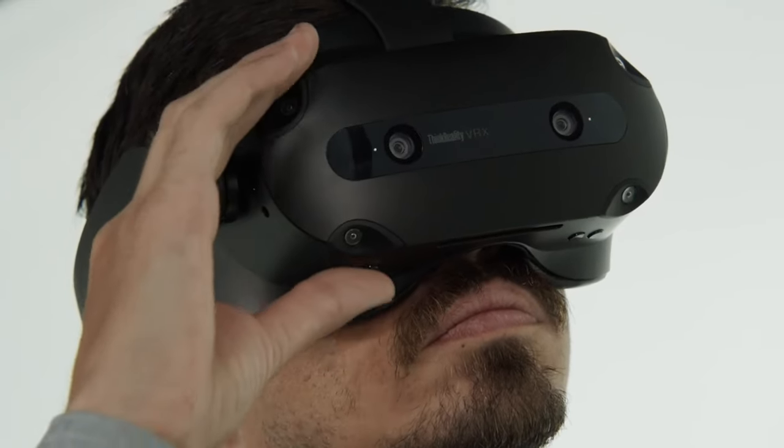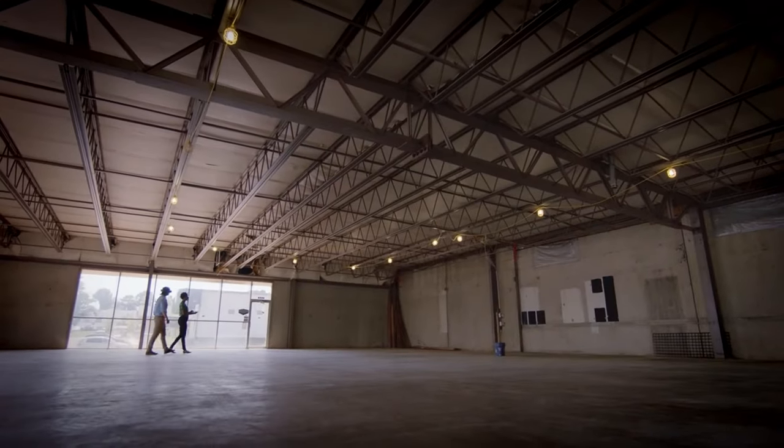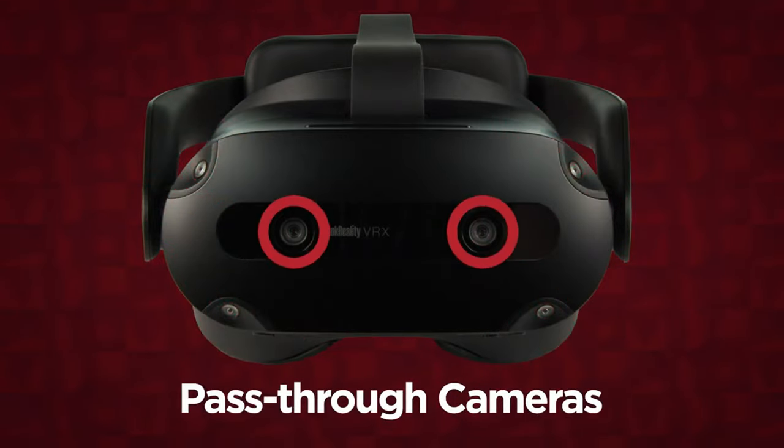The bottom of the headset has a microphone, the virtual see-through pass-through mode button, and volume buttons. Press the VST pass-through button to enable and disable the pass-through viewing mode that allows you to see your environment while wearing the headset. Infrared cameras and pass-through cameras are found on the front of the headset.